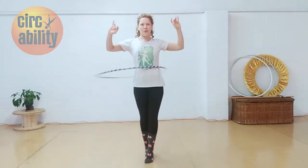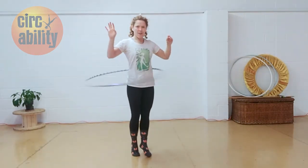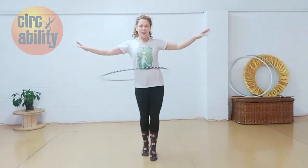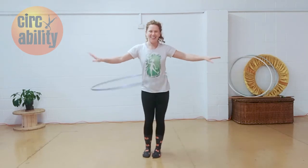Next challenge. If you can do that, can you do the same but now on tippy toes? So taking little steps, turn the same direction. And again, turning the opposite direction, but on tippy toes.